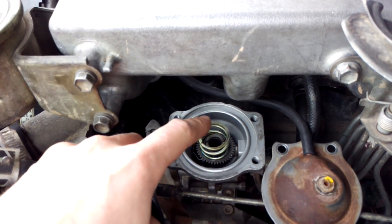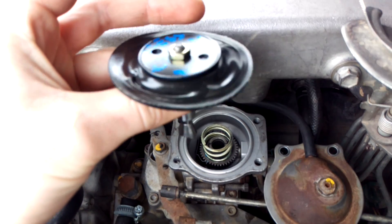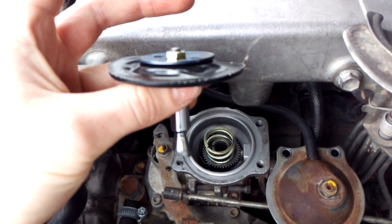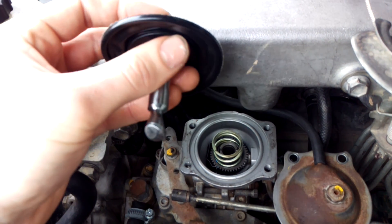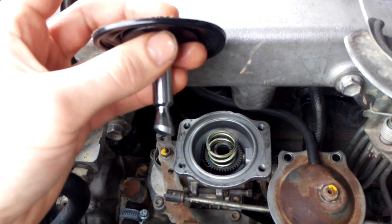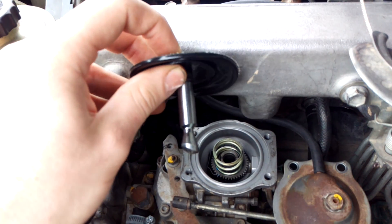Once you've set spring tension to your desired boost level you can start having a play with this. You no longer have to take it out again — you can just rotate this, take it for a drive, rotate it again, take it for a drive, until you're happy with the fueling. So that's how to modify it and basically how it all works. Thanks for watching guys.